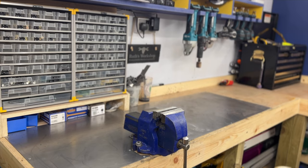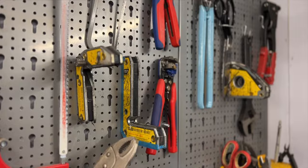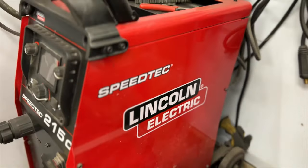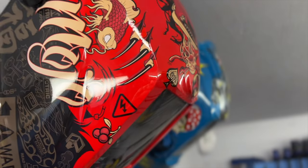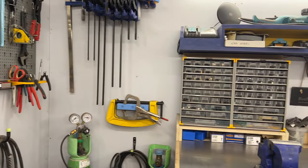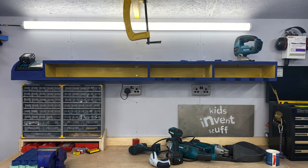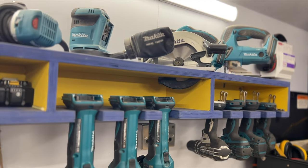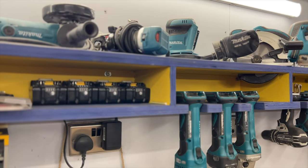This side of the workshop is mainly for metal work. I've got a lot of the tools I need on my pegboard, a place to store my clamps, and this end near my vice I've got my welder and plasma cutter - that means all of the metal work equipment is in one place and easy to access. As I head across, I've got all of my Makita power tools on a ply shelf with custom slots for all the different drills, the jigsaw, and grinders, plus a slot for my charger.